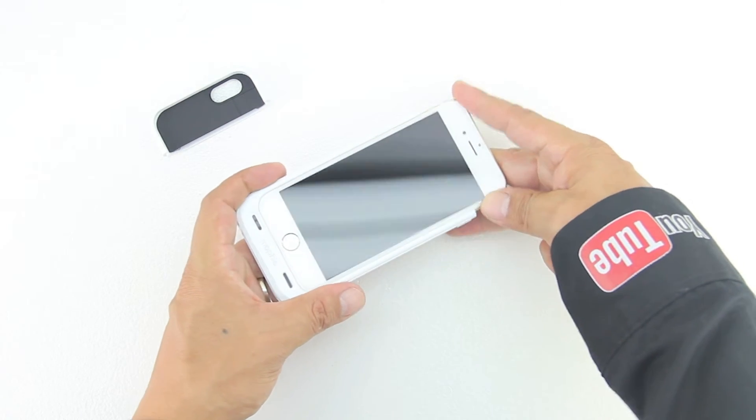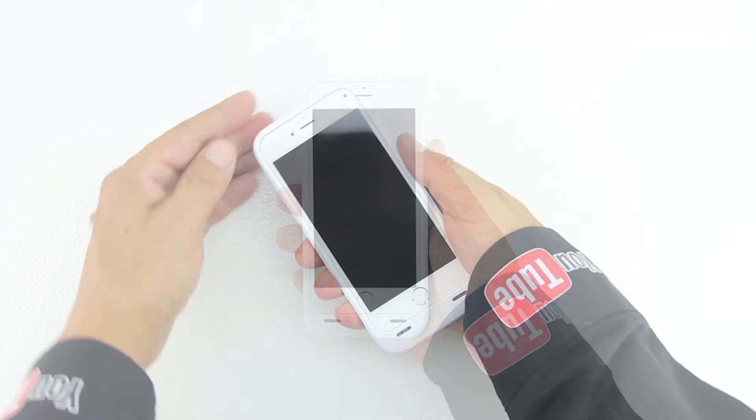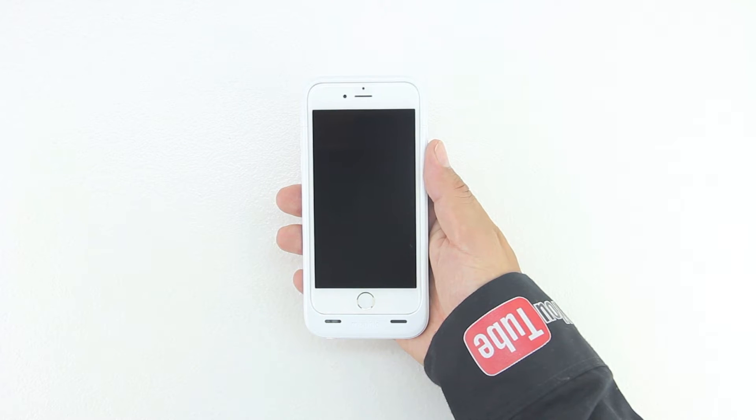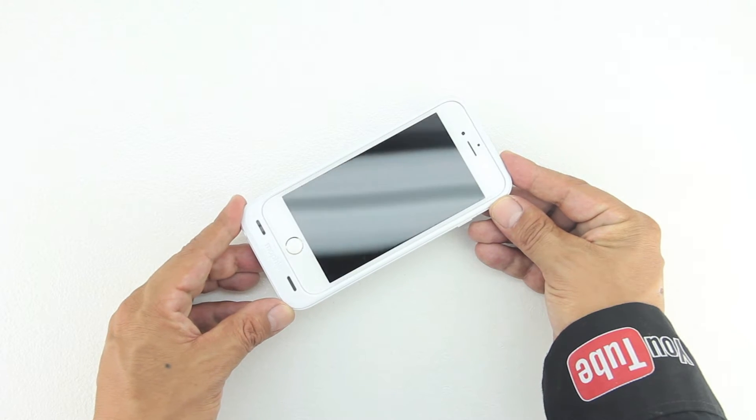Without further delay, let's go ahead and install our iPhone 6 into the case by sliding it into the bottom section first and then sliding back on the top section. My first impressions of the case is that it feels excellent in the hand and it appears to be extremely well built.